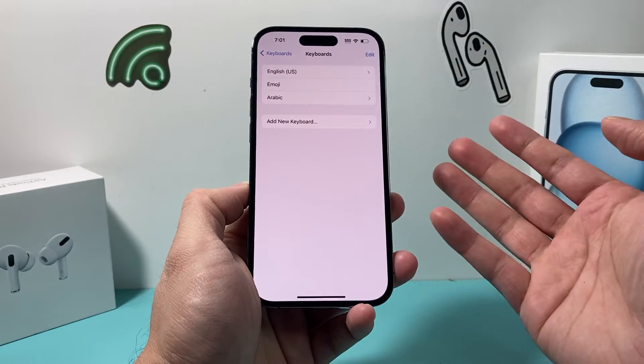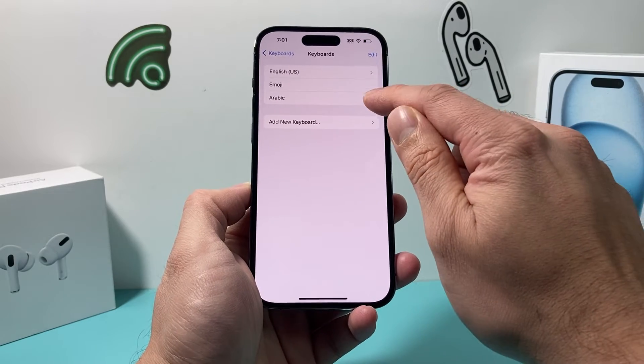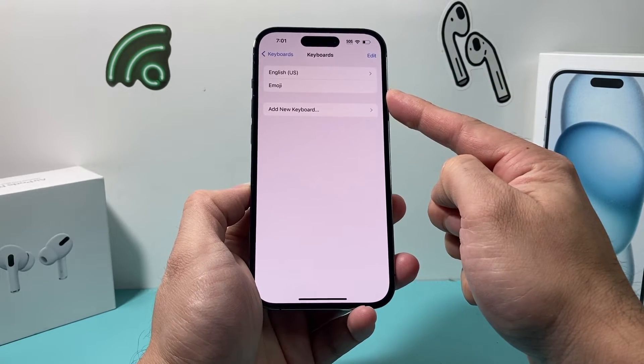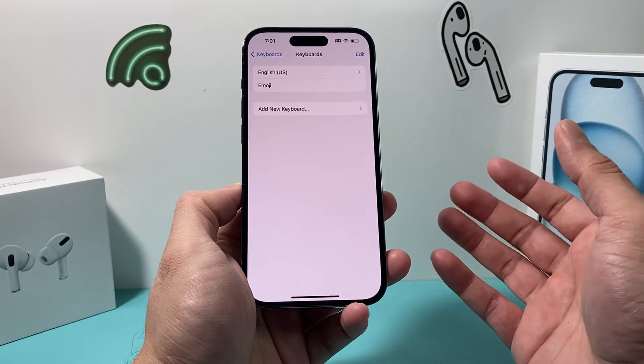Adding and deleting keyboards can help troubleshoot the issue as well. If you're finding issues with the keyboard, go back to the basics — one keyboard and the emoji one. If you have custom keyboards, you'll want to delete them and then add them back again.